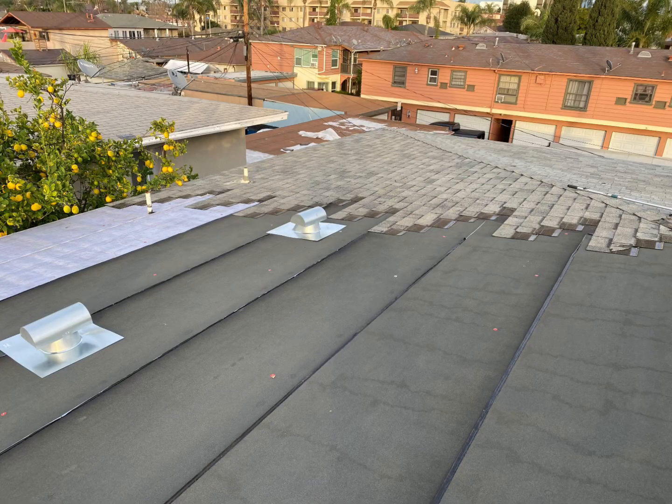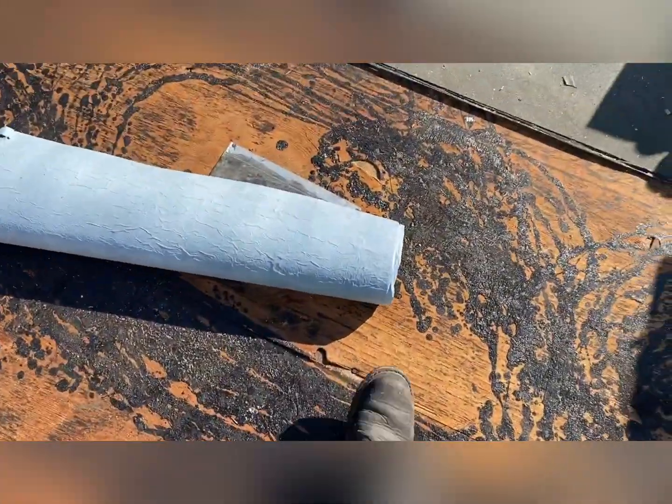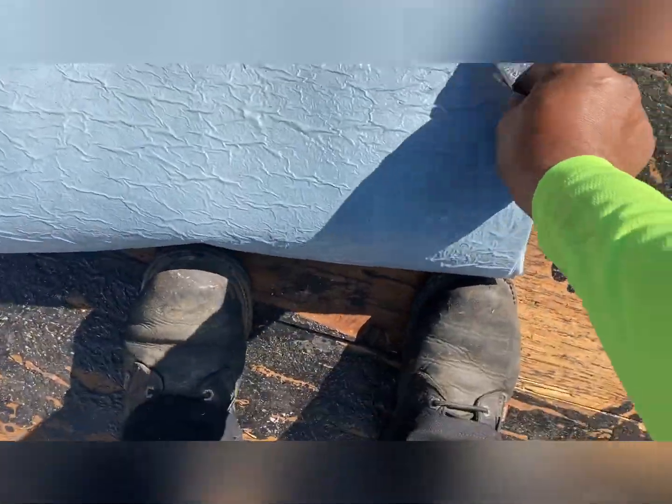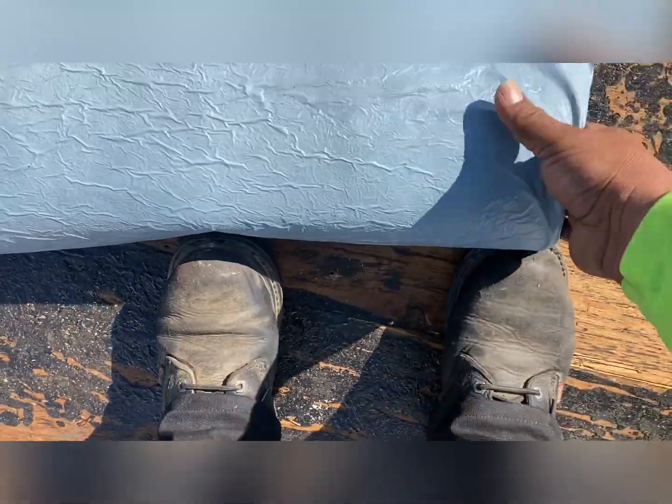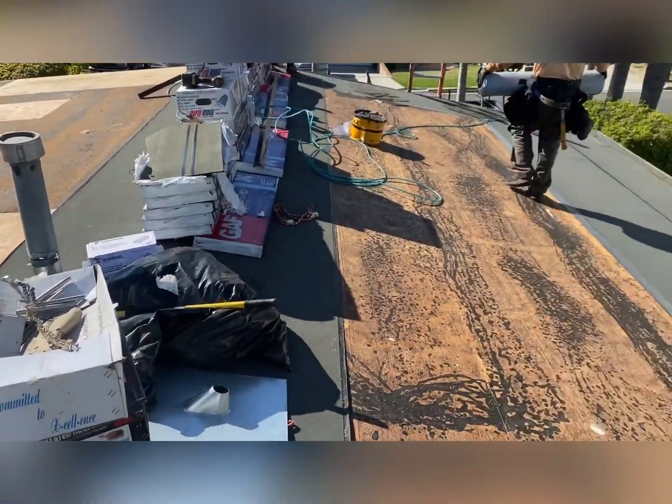We followed the books - the ladder, whatever you want to call it - and it ended up like this. This video also shows another one of my jobs where I was doing exactly the same thing. I told the homeowner that in order for me to install shingles on your house, I have to install self-adhesive underlayment, otherwise I'm not going to install it.